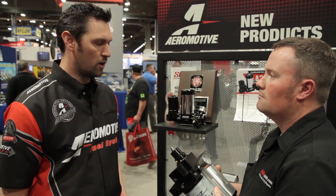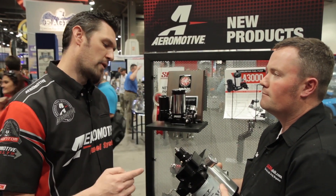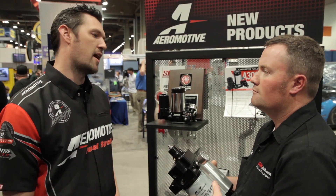Most of the other competitors out there use a traditional ball-and-spring type of regulation device. It works, but it's not ideal — it's just cost-effective to do it that way. But at Aeromotive, we don't want to sacrifice performance or reliability for cost. So we went ahead and used a true diaphragm-style regulator on it.